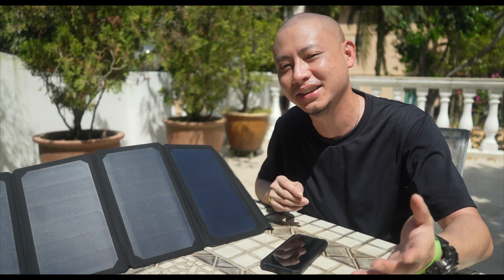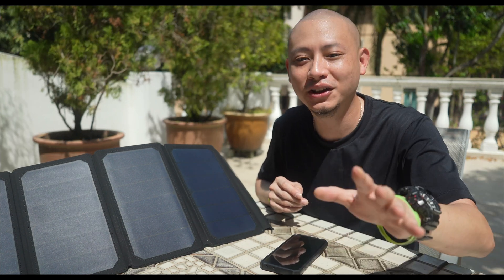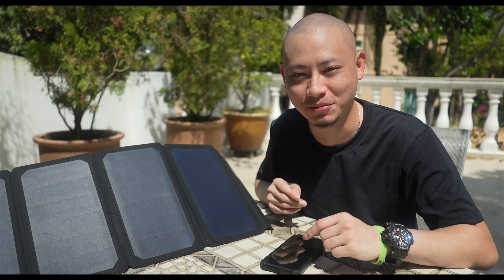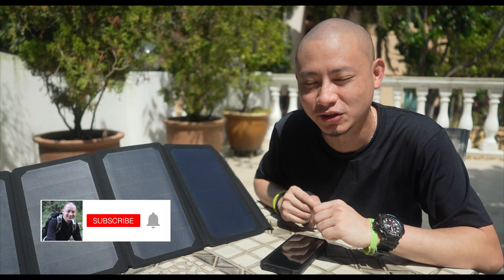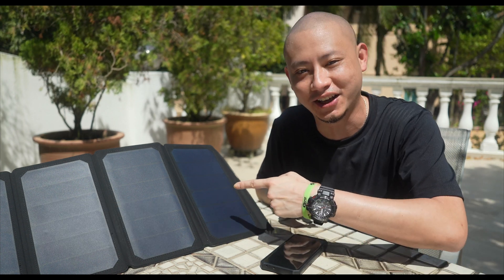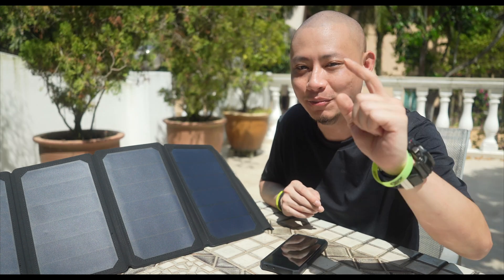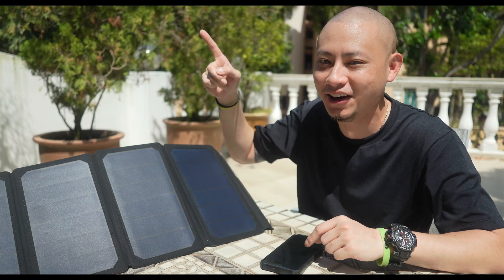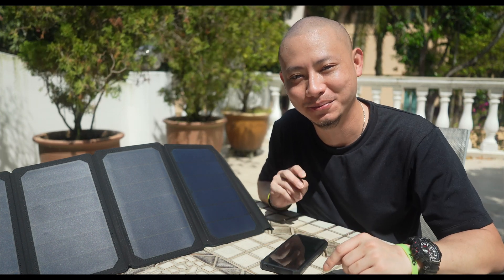So if you're planning to get a set of portable solar panels or to upgrade from an existing set, these Nitecore panels work really really well. I've included the official website in the description. That's it for this first test and review — thank you so much for joining me. Please consider subscribing to the channel if you haven't already. This is where I share my travels, adventures, camping and hiking trips, as well as gear and equipment reviews. If you liked the video, like the video. Be sure to check out some of my other videos. Take care of yourselves — I'll see you guys in the next one. Bye bye.